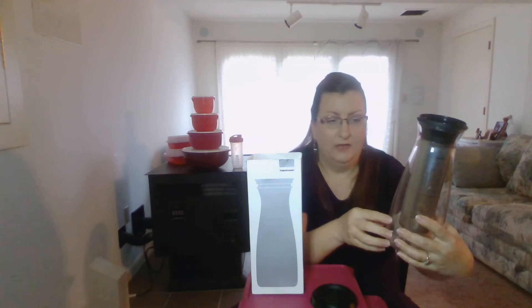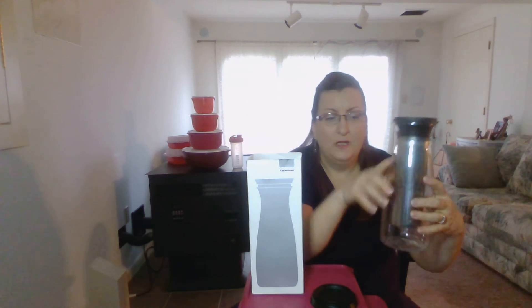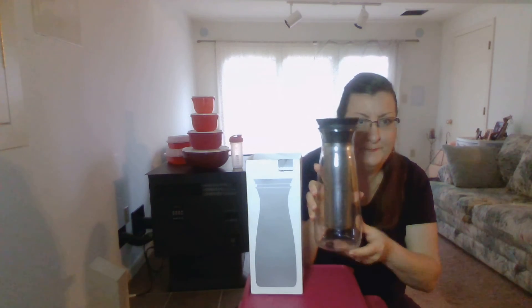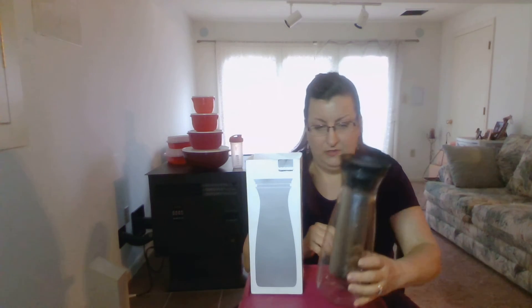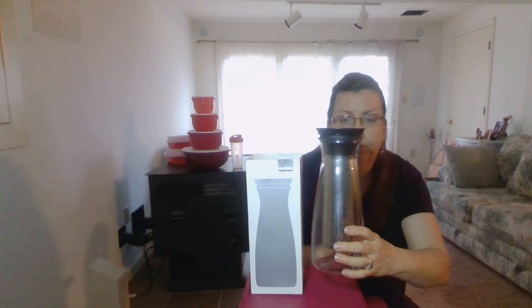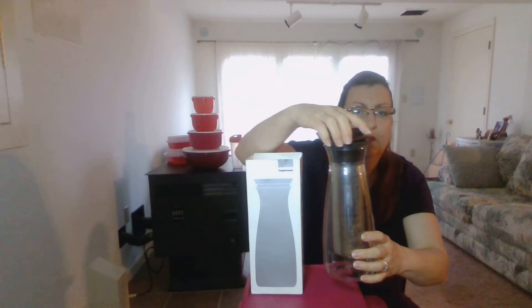There is a fill line here, so you want to fill it up to that, then put the lid on and store it in the refrigerator overnight. By morning you'll have your cold brew coffee. You can also use this for tea with dry tea leaves — same process: put it in, put your lid on, fill it with water, and place it in the refrigerator.